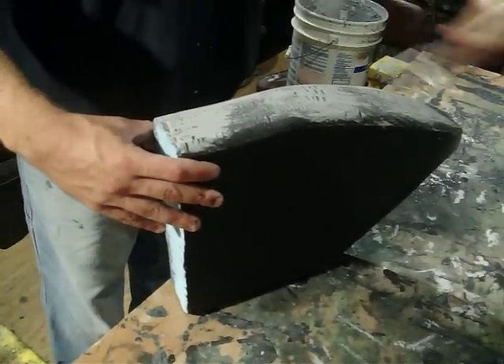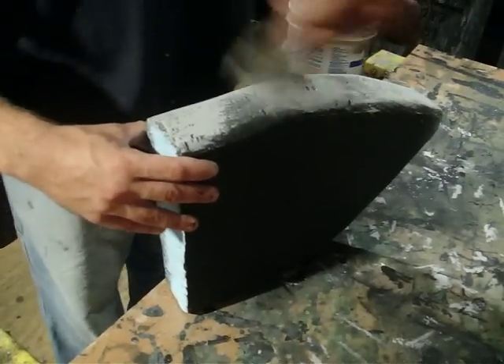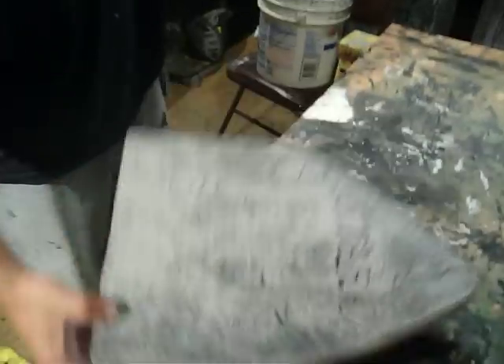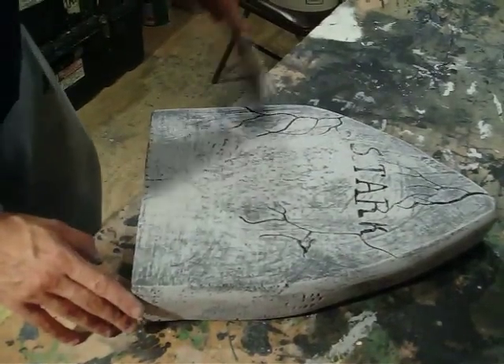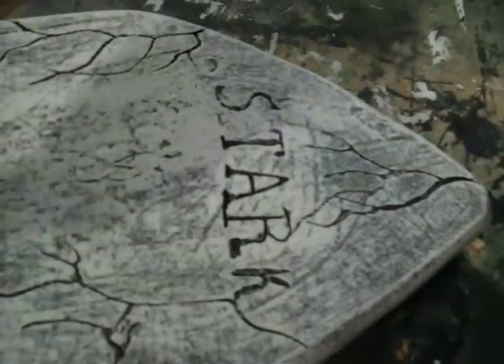I've never seen a stone that doesn't have love marks on it where other stone just bumped against it or something like that. Like this one, you might have to go all the way down the edge. I'm doing this with an almost completely dry brush just to mark it out a little bit. This monster mud looks white, but it'll dry a very dark gray color.